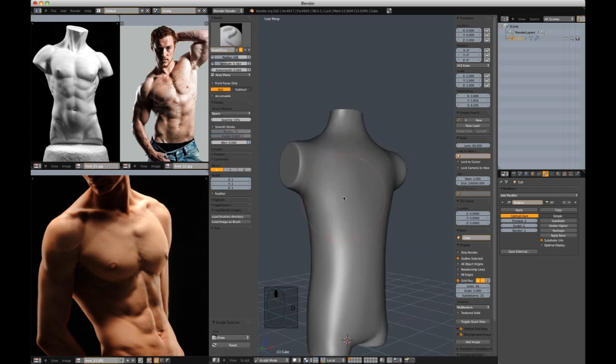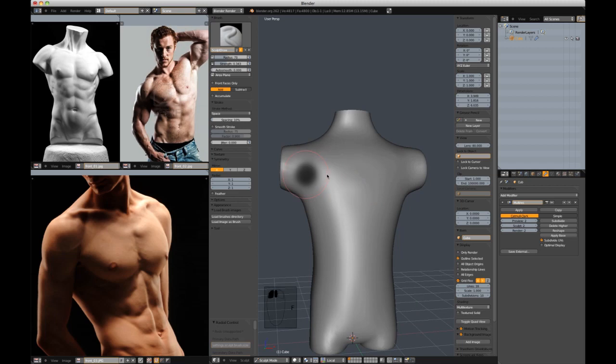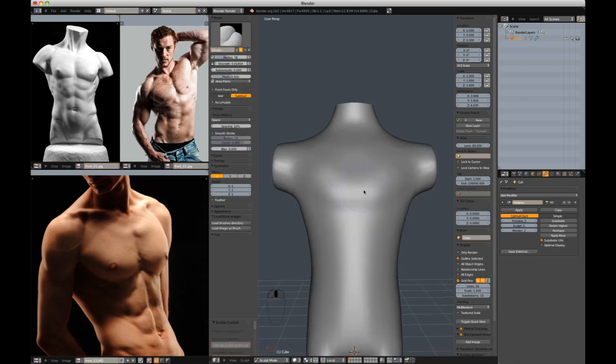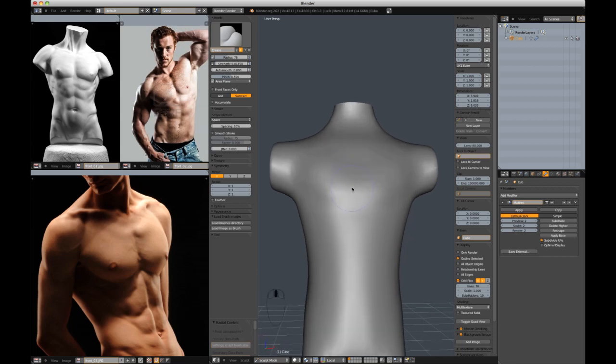I'm going to go into the draw brush and start drawing some of my shapes in, like the pecs for example, and start to get the bulginess of this shape down. I'm going to use the crease brush a lot, which can be activated with Shift-C. This will create a crease and also pinch — you have control over how much it pinches. It's a great brush and I'll be using it a lot, along with the grab brush.